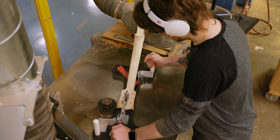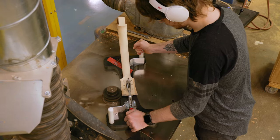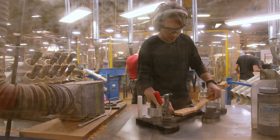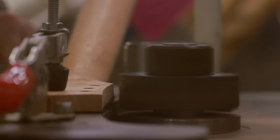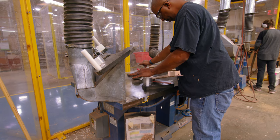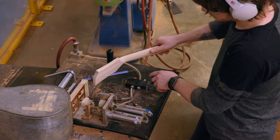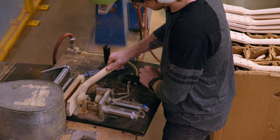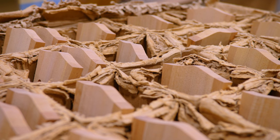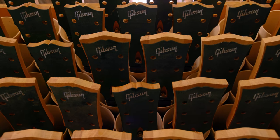On the top of our headstock, we have our signature Gibson open book pattern — sometimes called the open book, sometimes people will call it the mustache, because it kind of has that mustache shape. The guitar neck prior to that is just kind of paddle shape. The headstock veneer is glued on, we install it in a fixture, and we have a shaper cutter with blades shaped to that open book or mustache shape. So in one pass, that will machine that shape into the top end of the headstock.